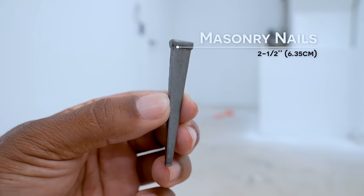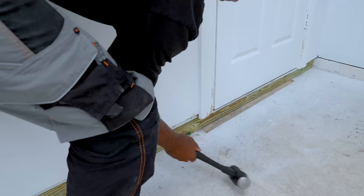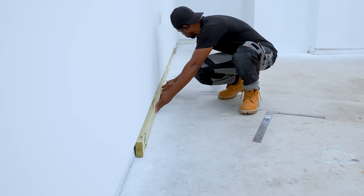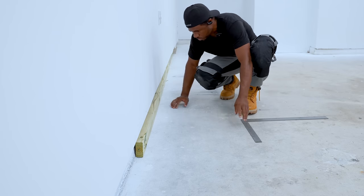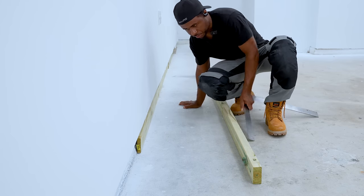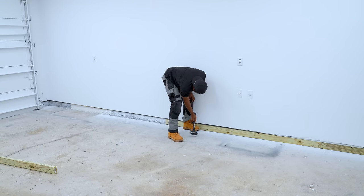To attach the two by four, I'm gonna use these masonry nails. I'm not working with a straight wall here, so in this section, instead of using a two by four, I have to use a one by four. I just need some sort of support — top and bottom of the baseboard — since I am using rather large baseboards for this space. I'll continue to work my way around the garage until I'm able to put these pieces in.